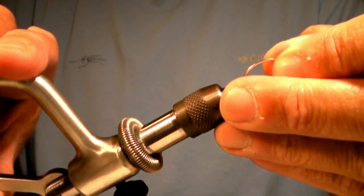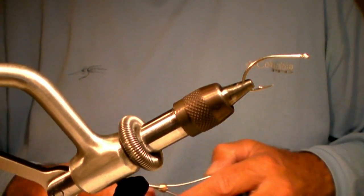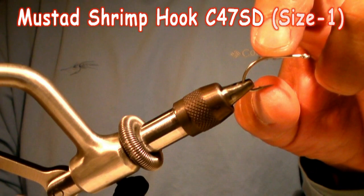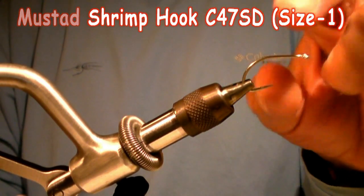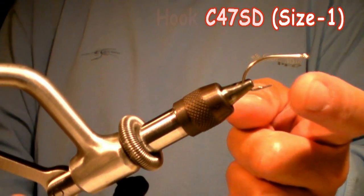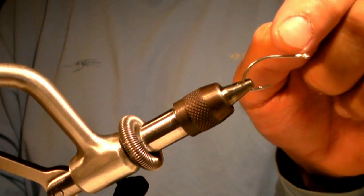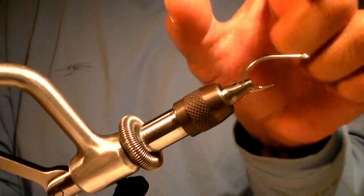I like to use a Mustad shrimp hook — it's a C-47SD size one. I like this hook because it has a nice wide gap to it, which helps increase my ratio of catching fish. It's able to really catch inside a fish's mouth much easier, and a higher ratio of catching them because of that wide gap. I also like this very short shank here because less material gets fouled — the material won't wrap around this short shank as badly as it would a longer shank.